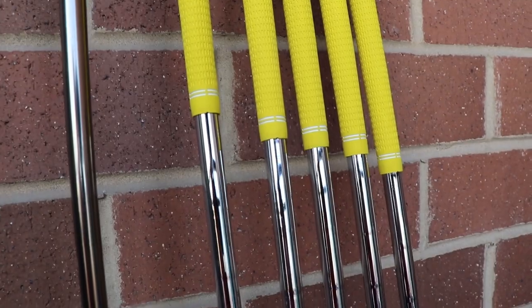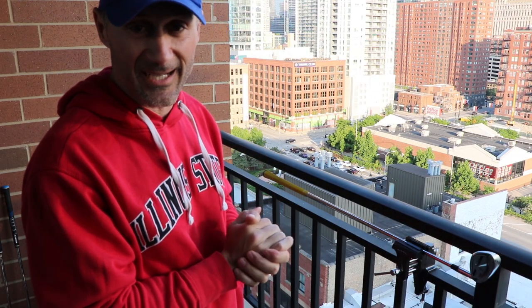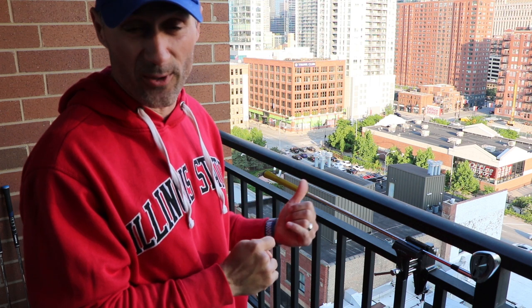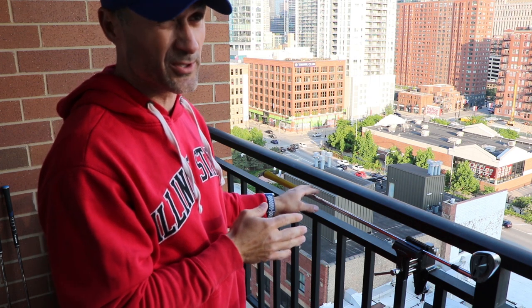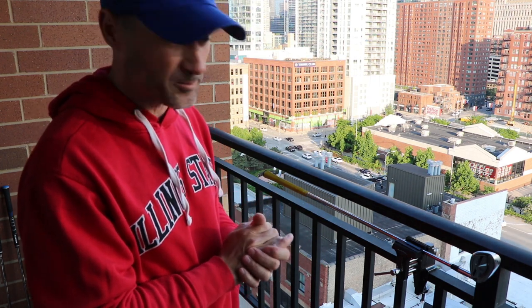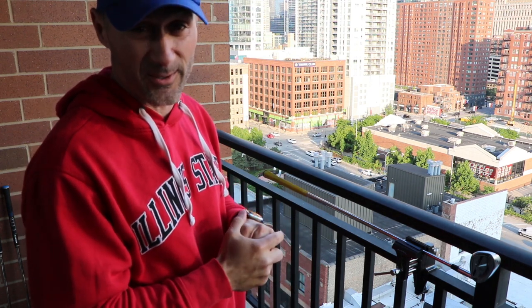I'm going to go back to my old reliable, which are my Lampkin grips. I've been a Lampkin guy for quite a while now. They've just come out with a new version of the Sonars, which are the grips I used back when I had Ping — two, three years ago I put the Sonars on there. Love the grip. It's perfect for where I play and how I play.